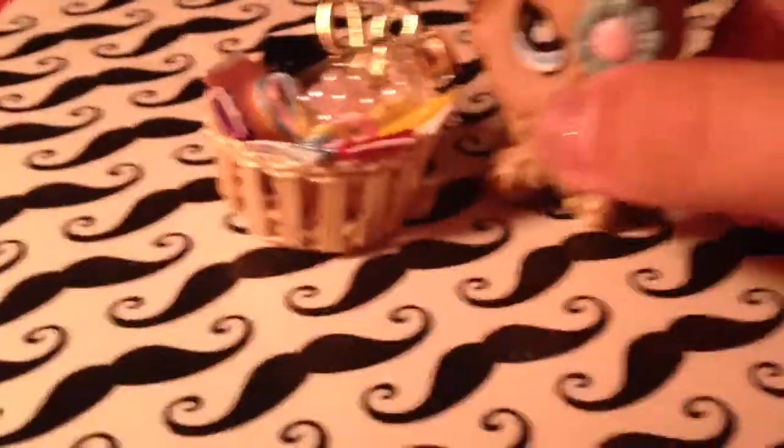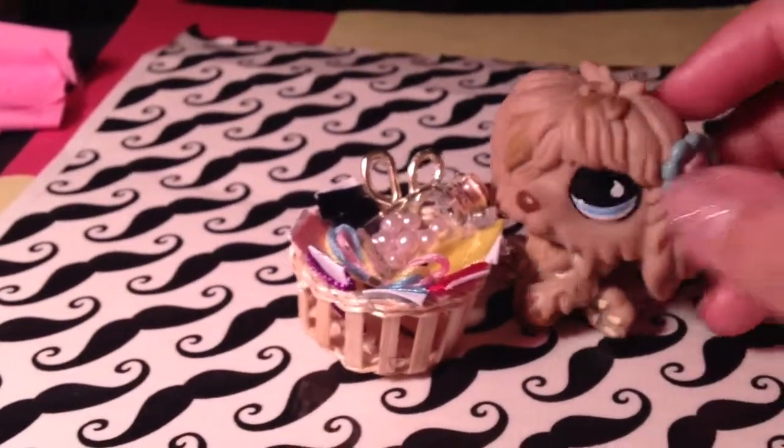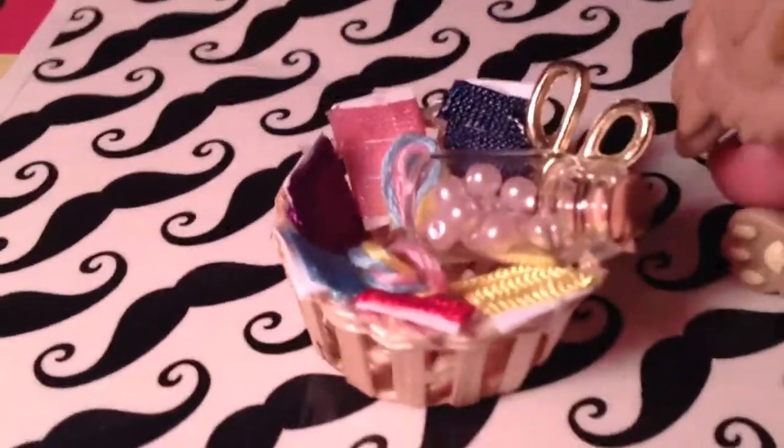Welcome back from the one-second break. This is what I opened. It is supposed to be like a little sewing bag. So here I have a basket filled with all these good things — it's like a sewing kit.